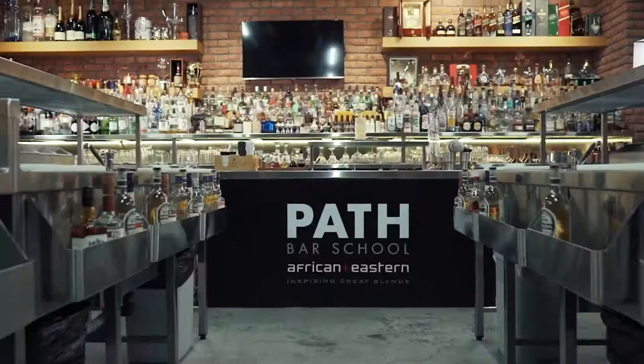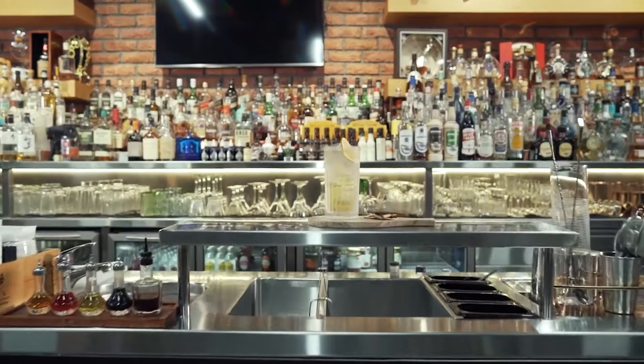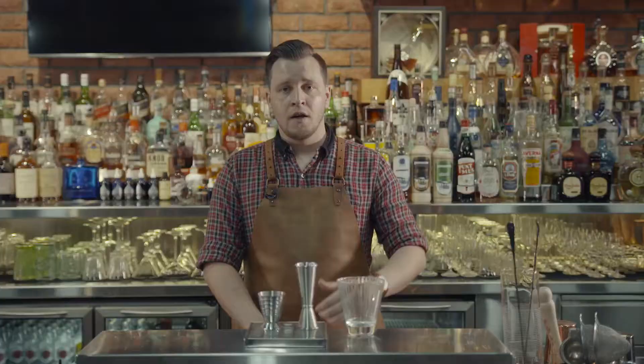Hello folks, my name is Neil Brown and I am the Luxury Spirits trainer here for African Eastern, and welcome to Path Bar School. In this video I'd like to talk to you a little bit about one of the most important tools you'll ever use behind the bar, and that is your jigger.